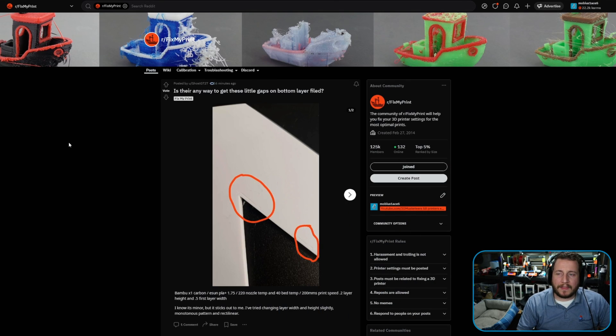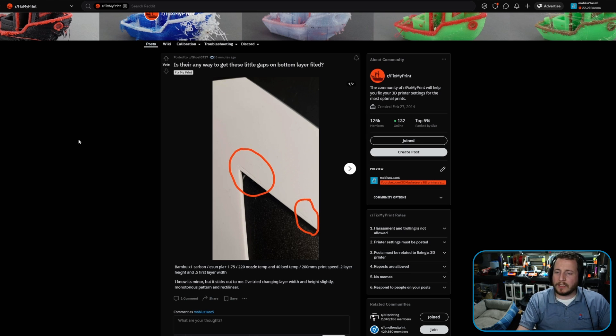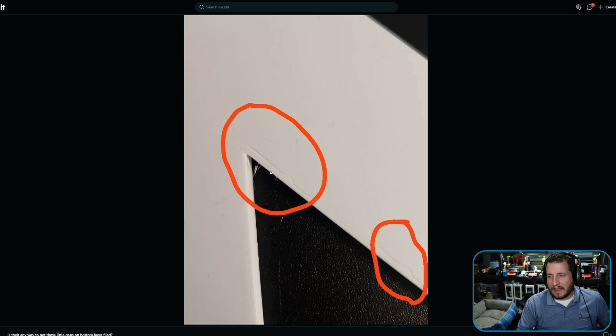It's white filament, but we can still help. The question is: is there any way to fill these little gaps on the bottom of the first layer? Bamboo X1 Carbon, eSUN PLA, 220 on the nozzle, 40 on the bed — that's a little low. 200mm/s print speed, 0.2mm layers, 0.5 first layer width. They've tried changing layer width and height, and they're using monotonic infill for the first layer. These are fun little artifacts that can occur.